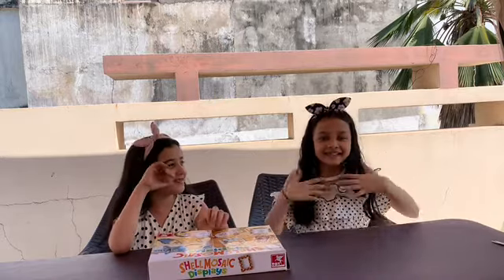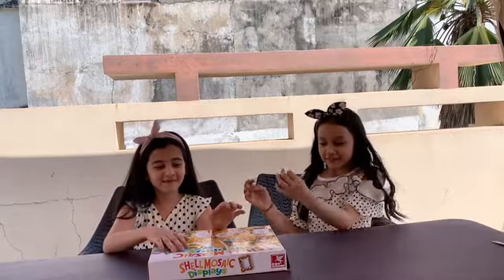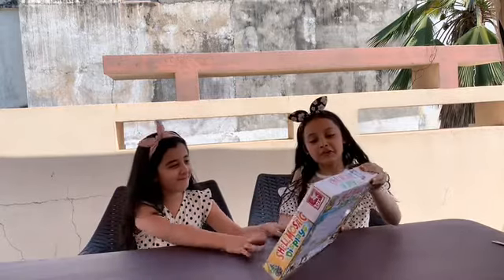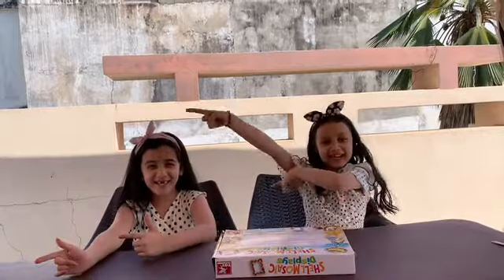Hi guys! This is Disha and this is my restaurant Alana. So today we are gonna give you shell mosaic displays. So let's get started!